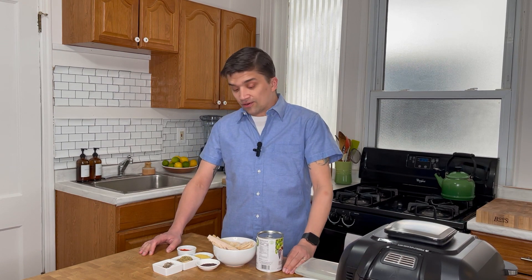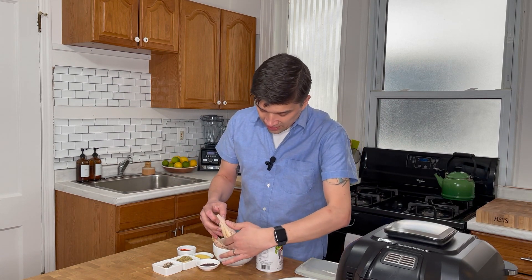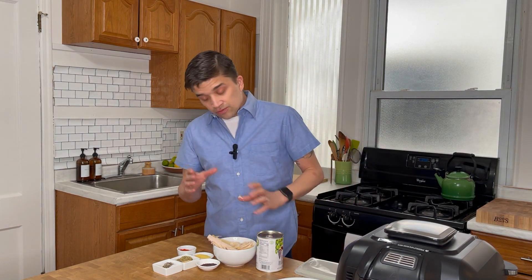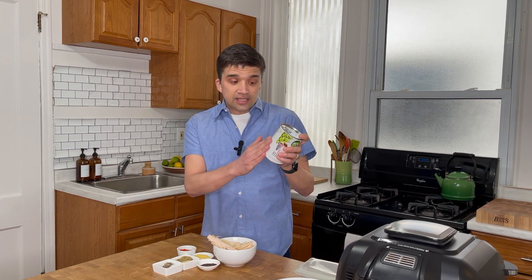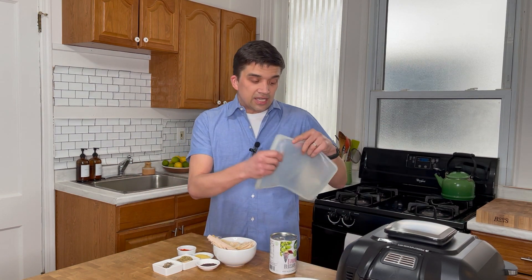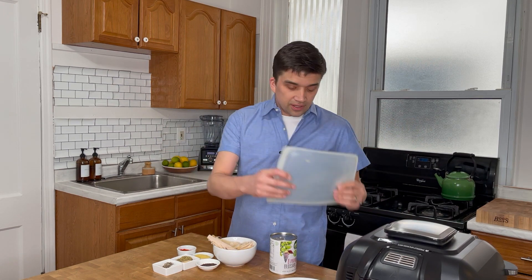Hey, Steve here with Meatless Makeovers and today we're gonna be making vegan blackened banana blossom fish. If you've never used banana blossom before, they're tender and layered and really flaky, and they lend themselves perfectly for making imitation fish. I've got one right here to show you some of the layers. We're gonna coat them and fry them in a preheated air fryer at 400 degrees with our blackened seasoning in a reusable zip-lock bag.